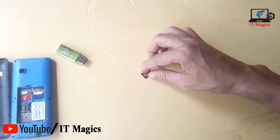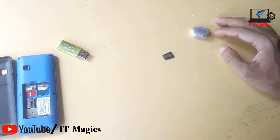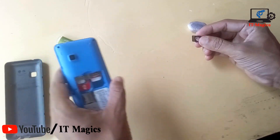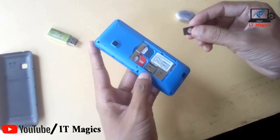Hi guys, now I want to show how to fix a damaged memory card. This is my memory card — it's damaged and does not recognize on any phone or laptop. Now I want to show how to fix it.